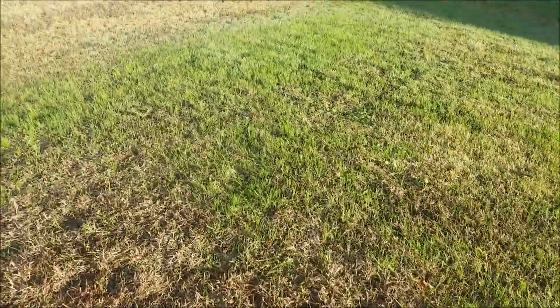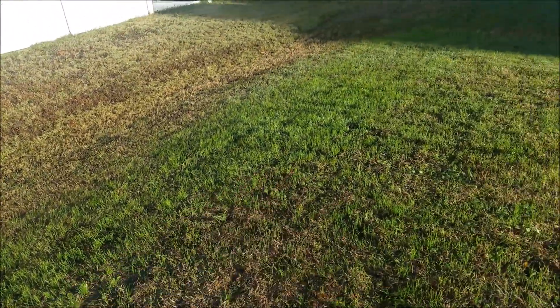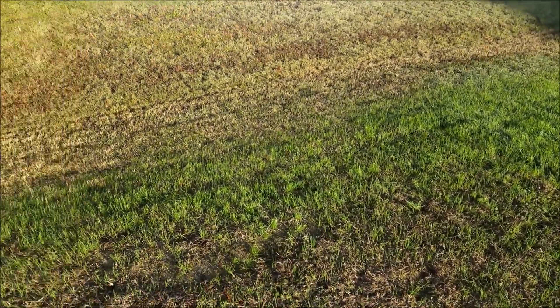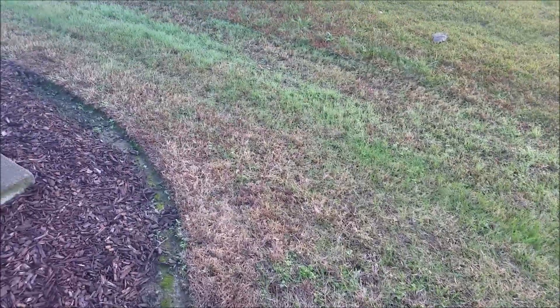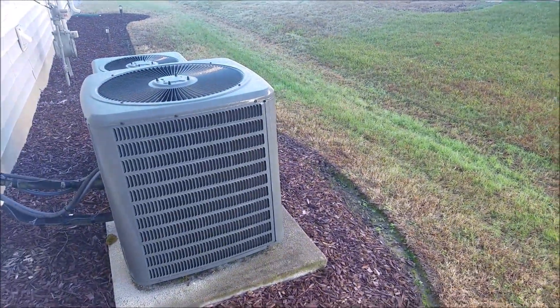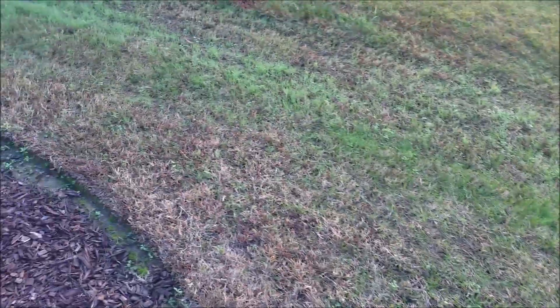It's coming along looking nice — all new grass. Once again, hopefully you can see this on camera: my neighbor's yard versus my yard, new grass, all new grass. This side stays wet and cooler mainly because the AC unit is on this side, and the shadow helps keep it cool. This side came up a lot quicker than the other side did.